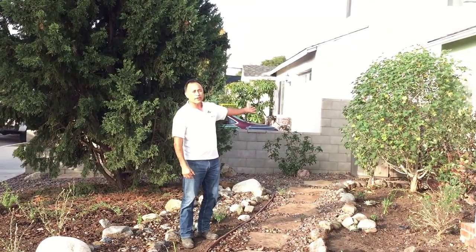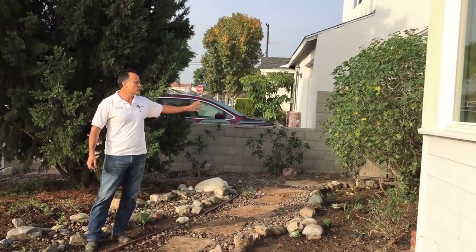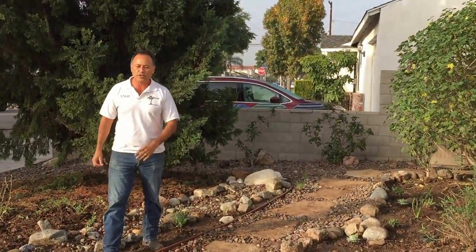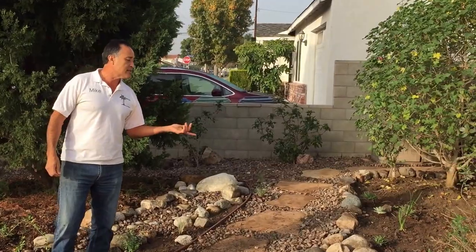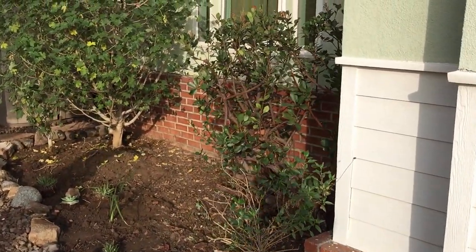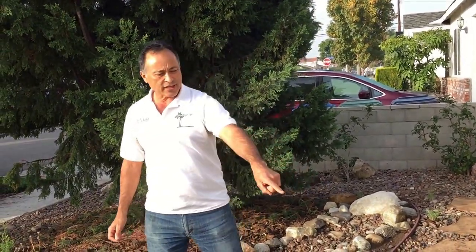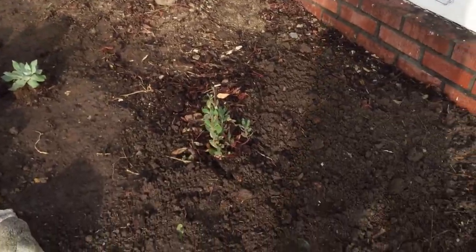One of my favorite plants in the native world is that Lavatera — that big bush right there. We just trimmed it and it turns out to be a gorgeous bush. And then there's one non-native — it's from India, it's called the India Hawthorn right here — and it lives on rainwater. It's a fabulous plant to have in the landscape.